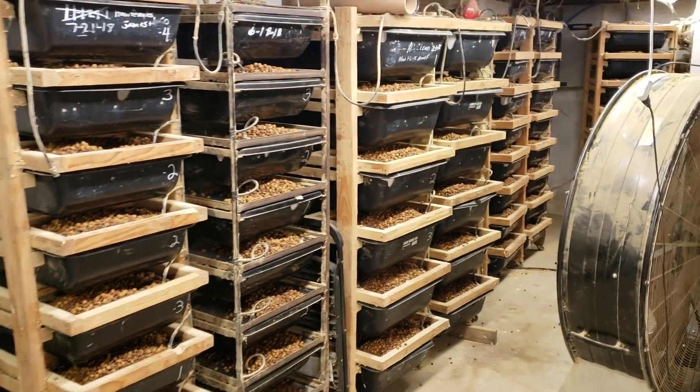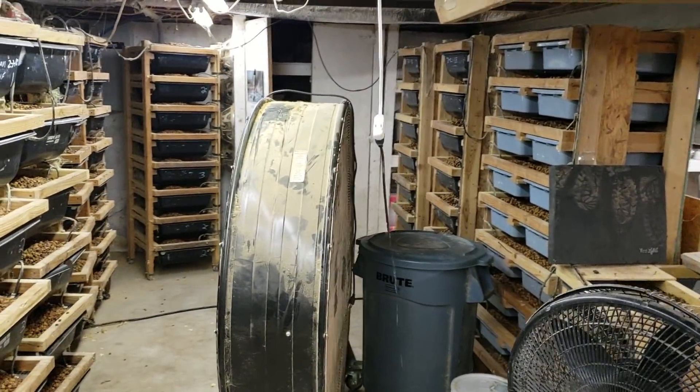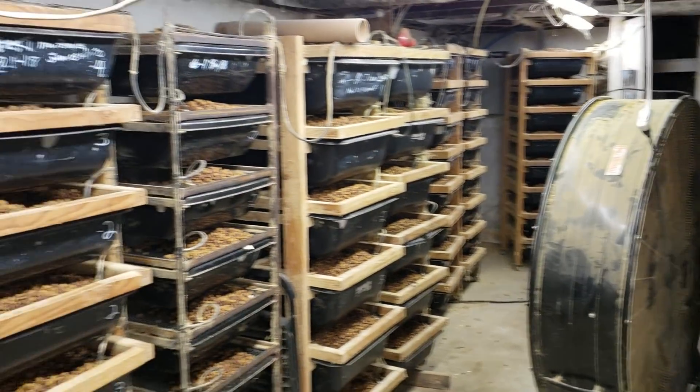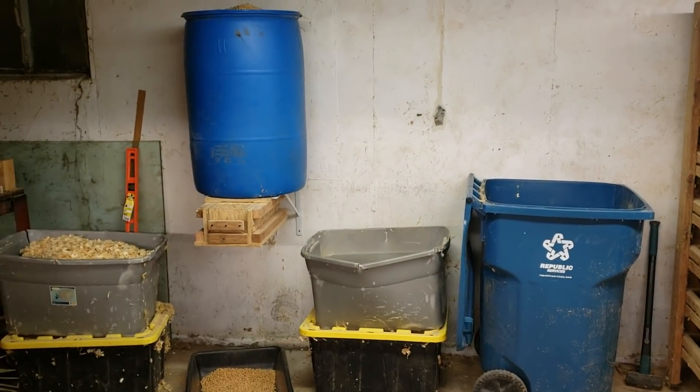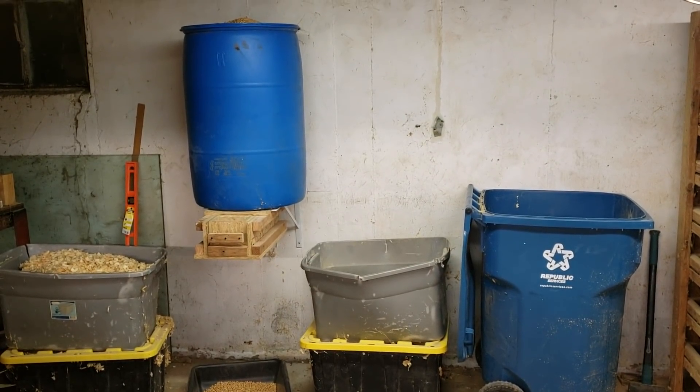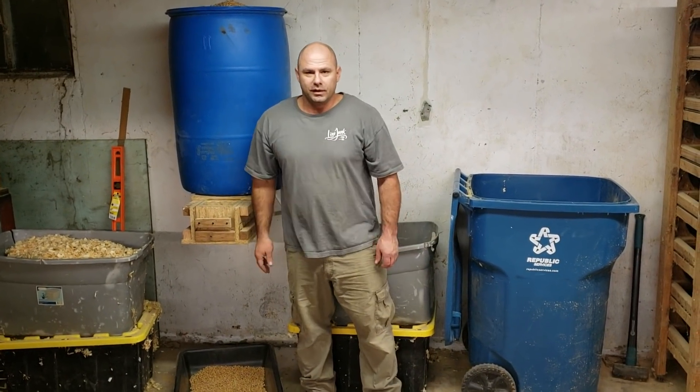Here's the rest of some of my racks and a couple of fans. The fans I usually run in the summertime when it gets hot in here, just to keep the air circulation going. All right guys, thanks for watching. We'll see you next time.